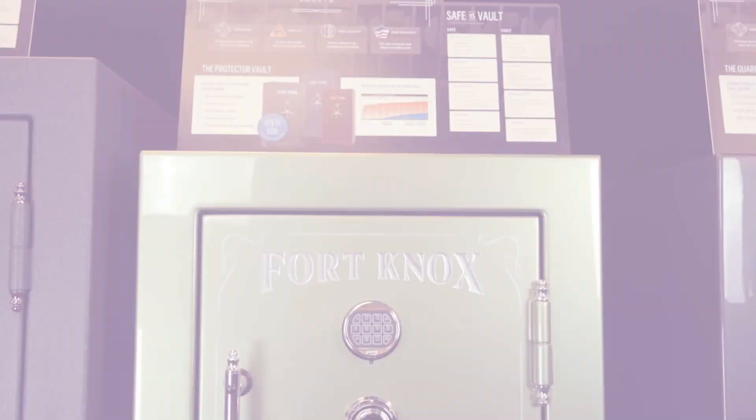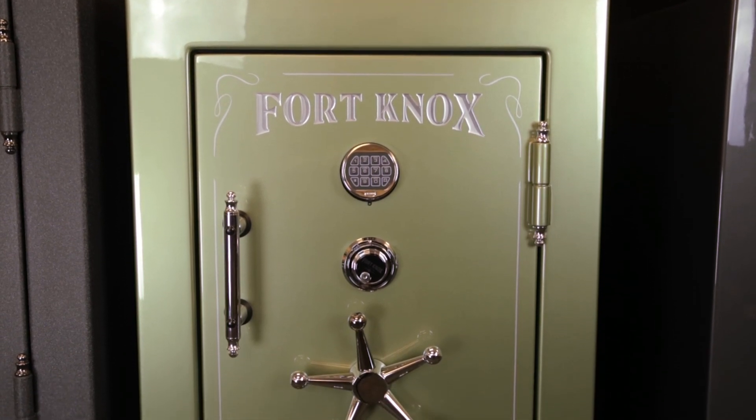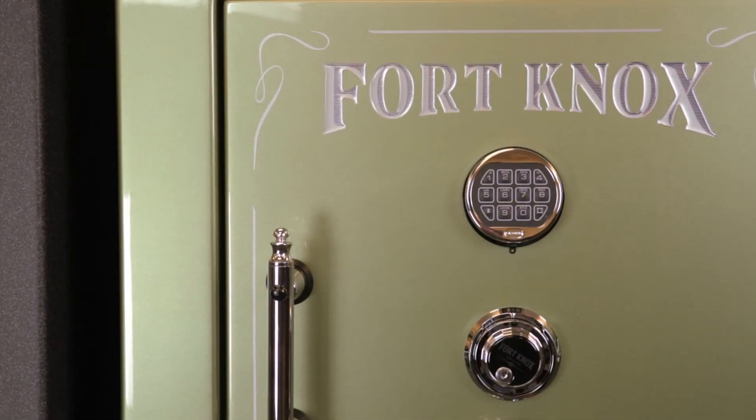My name is Doug and I'm with Fort Knox Safes. I wanted to introduce you to the Protector Series. This Protector Series is in a 60-31. What we do is we use the height and width as our model numbers.